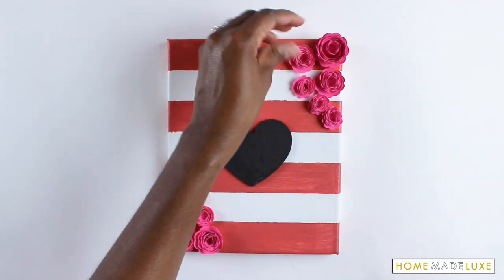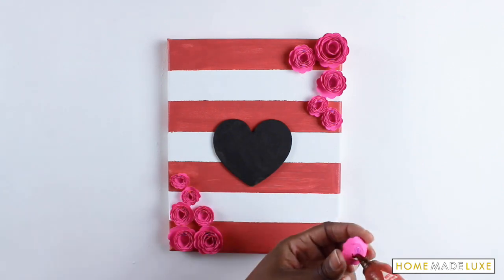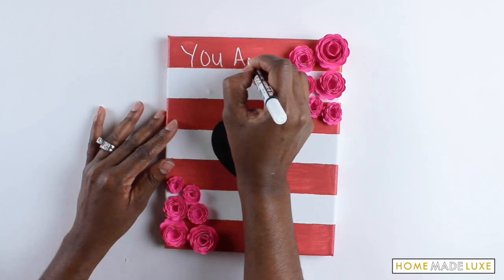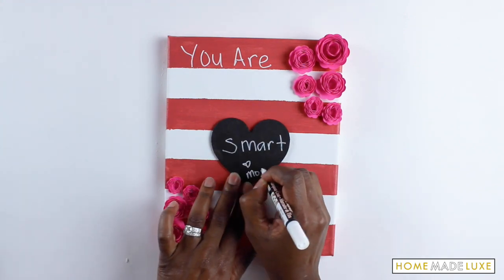And that's it! Now you can use your canvas all year long to write sweet love notes to your sweetie, to write affirmations to yourself, affirmations to your kids, or to write your family's goals. Whatever you do, just use it all year long to share.